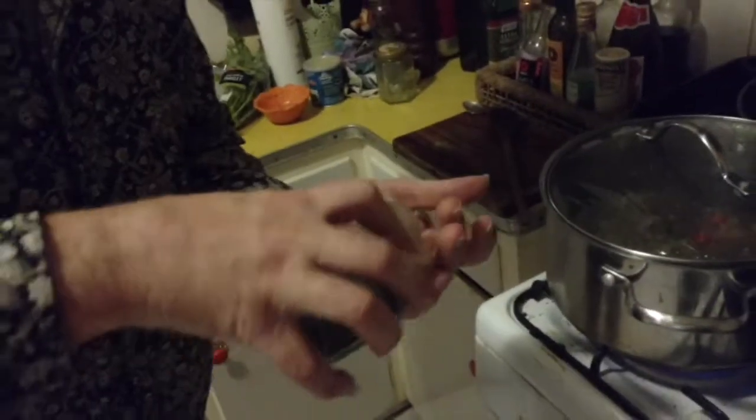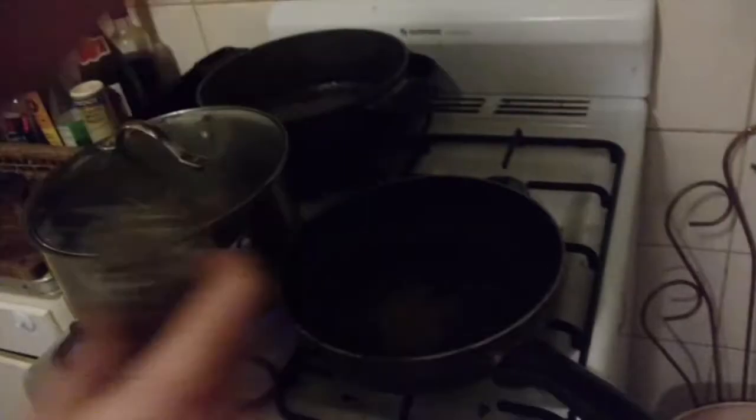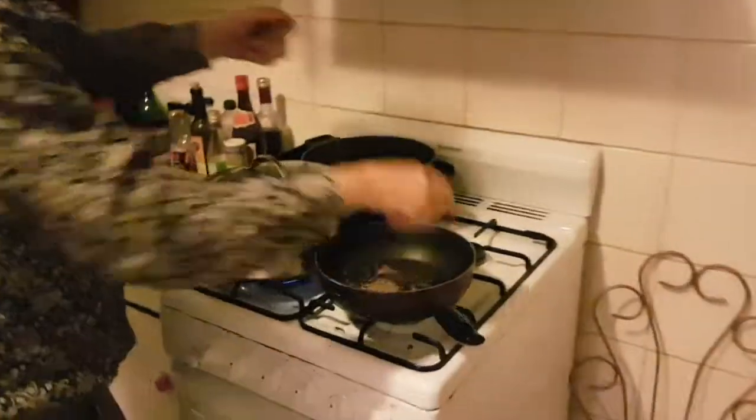The first thing I'm going to do is make up a spice mix. I've usually got some of this in the cupboard, but I've used it all so I'm going to start from scratch. About a teaspoon of black peppercorns, about two teaspoons of cumin seeds, one cinnamon stick, and cloves.